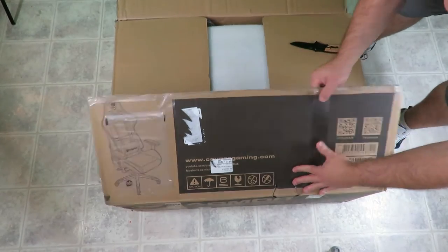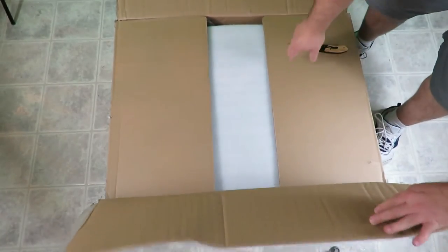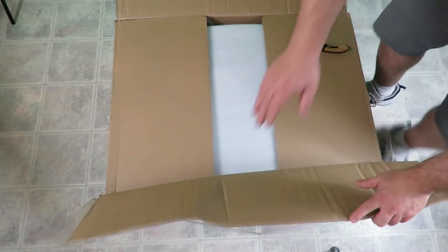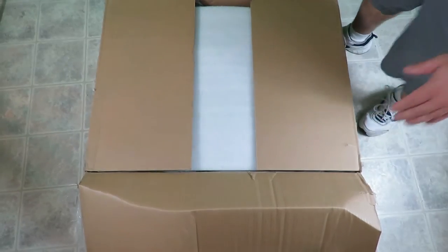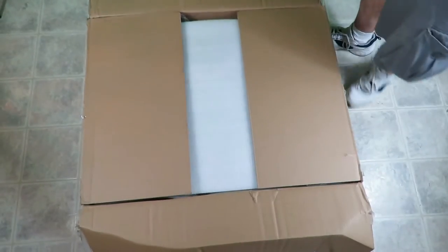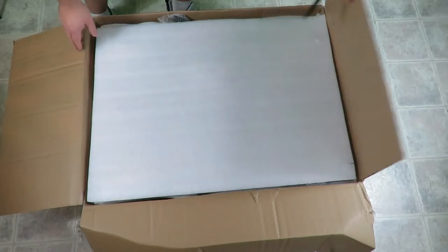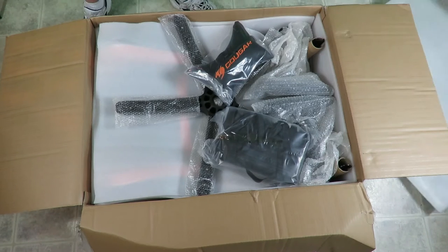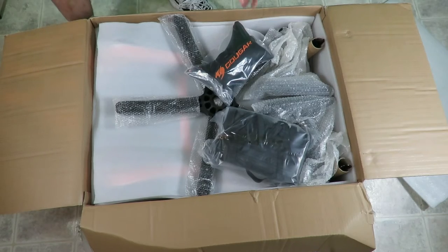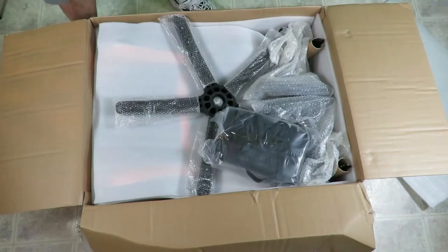So let me just open this guy up for you. First off, we can see a lot of the stuff it brings. Here is the little back pillow — just going to put that aside for now.